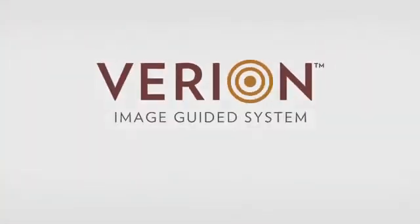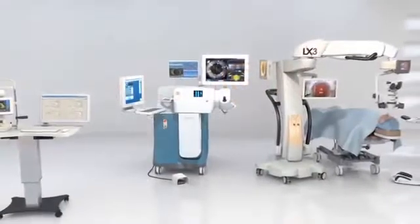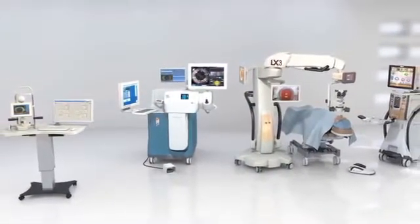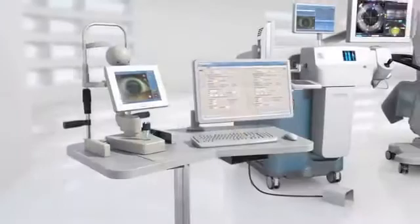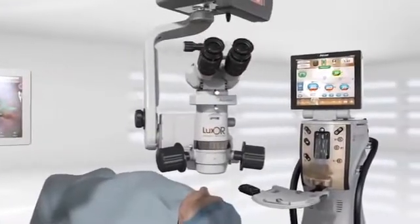Introducing the Verion Image Guided System. With the Verion Image Guided System, surgeons can now consistently deliver a new era of refractive cataract precision, designed to improve accuracy and reduce the potential for error throughout the entire cataract procedure.